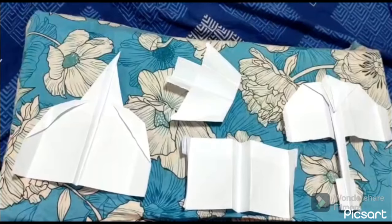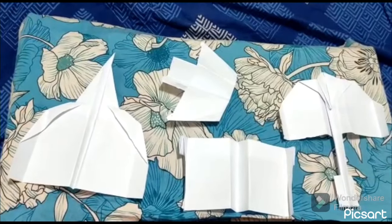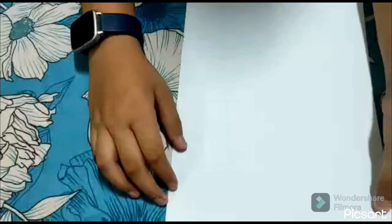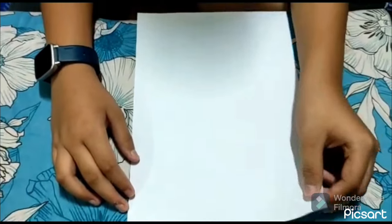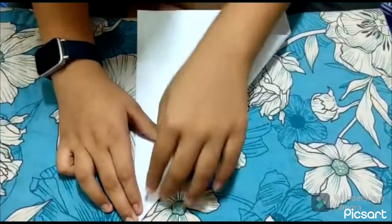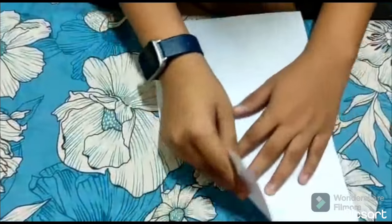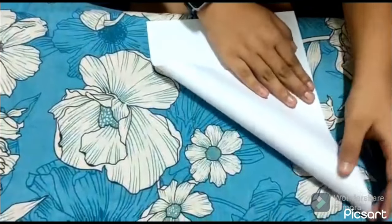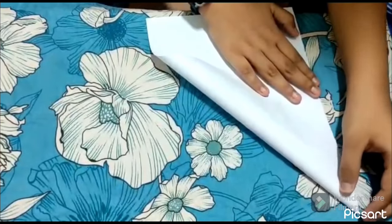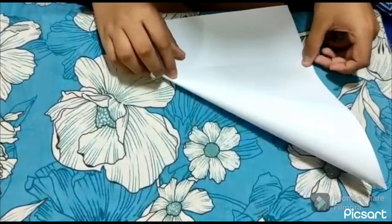Origami is the oldest form of paper folding, originated in Japan, and today I will be showing you how to make two origami planes. Here are four paper planes I made, and today I will be showing you how to make two of these, and later we are going to be test flying them. I am going to be making this.